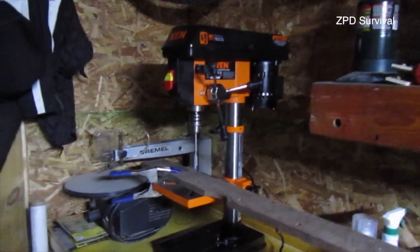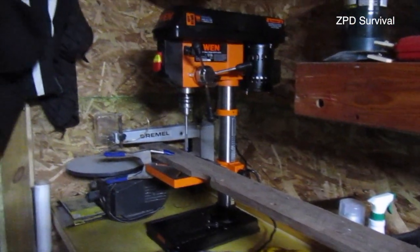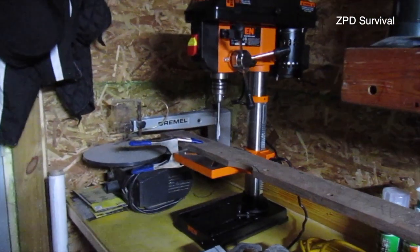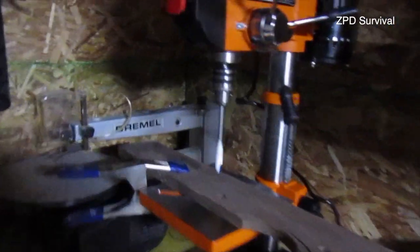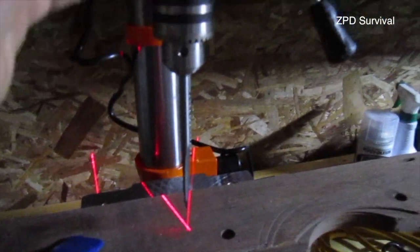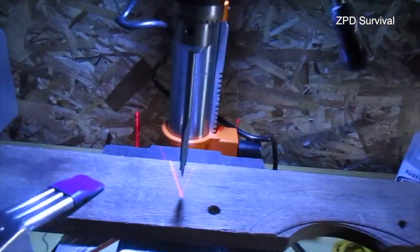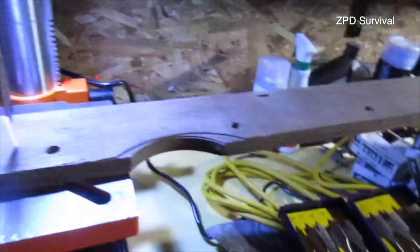Menards has this 11% off rebate thing — this is where this drill press came from. I was buying a lot of equipment through the summer for jobs and managed to save up about close to $100 in rebate coupons, and this is what I bought. It's the only drill press they had with a laser; the other model is smaller and doesn't have it. This one was about $120 before tax.